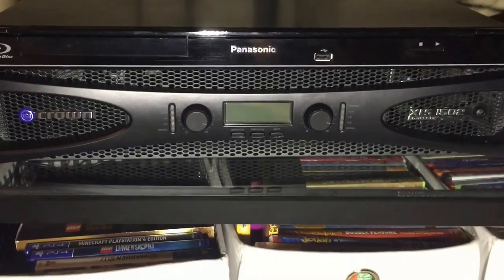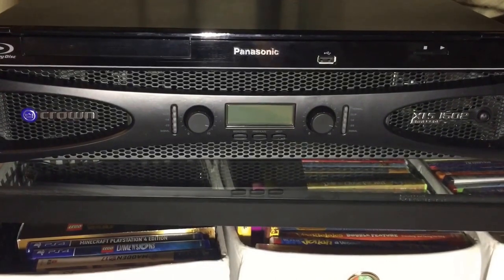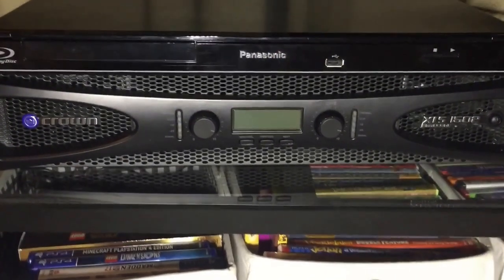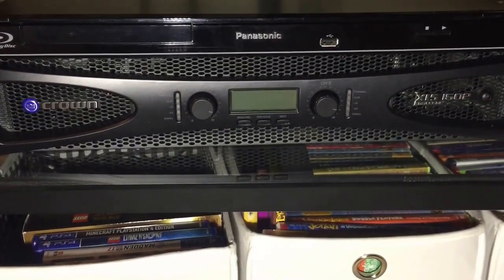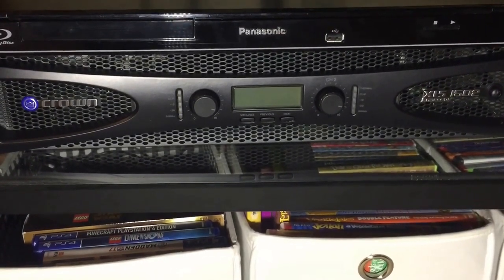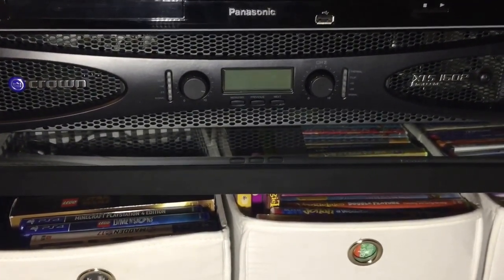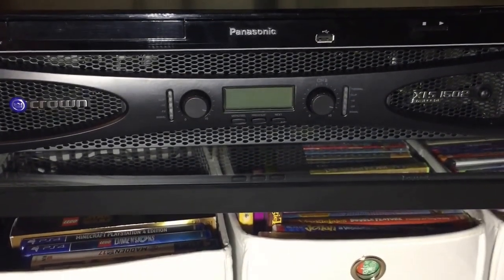Lots of power — for a home application, more than you'd ever need, which is perfect. It's a very good fit for this application. Super lightweight, weighs about 11 pounds. Runs cool. Affordable. And it has a lot of built-in digital features for live sound applications like crossovers, limiters, and those types of functions — but those don't get in the way for home usage. They're not particularly valuable for home use unless you get into bi-amping, but for my application that's not relevant.